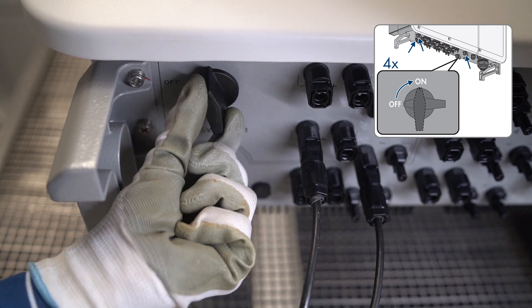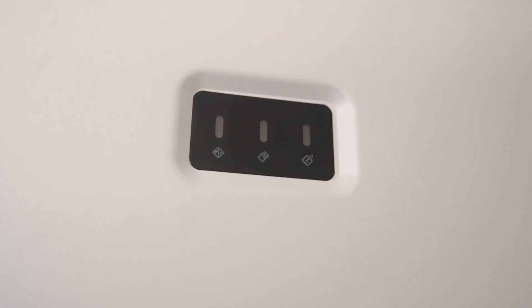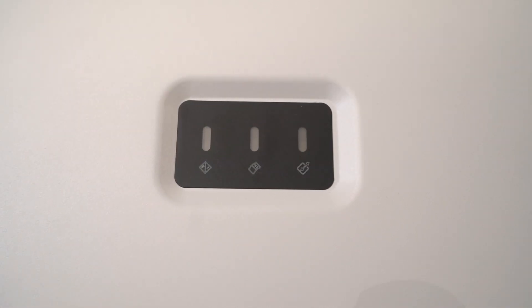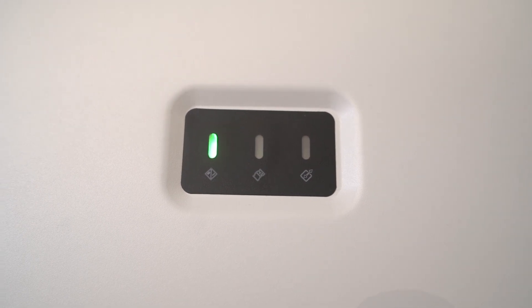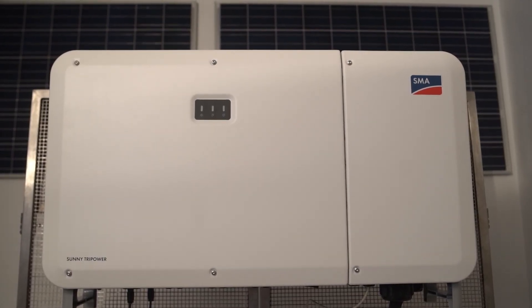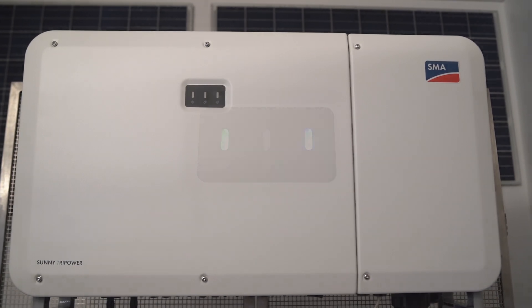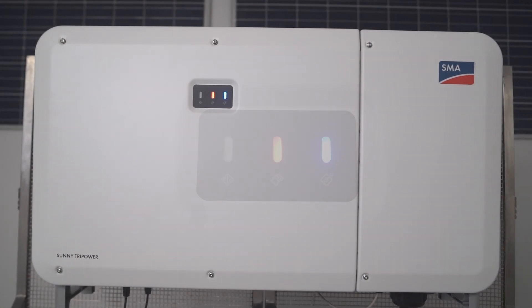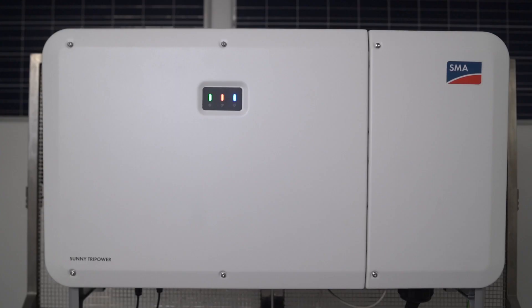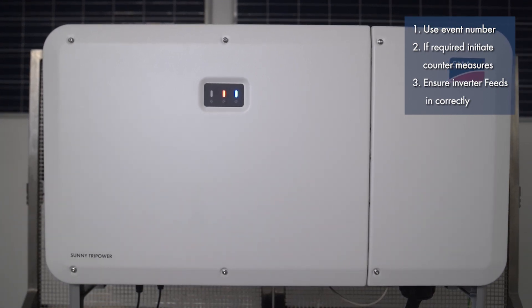Switch on all four DC load brake switches and the AC circuit breaker. If the green LED is flashing, the inverter is waiting for the input conditions; it will take approximately 90 seconds for the green LED to be permanently on, at which point the inverter is feeding in. If the green LED is still flashing after 90 seconds, conditions for activating the feed-in operation are not yet met; as soon as conditions are met, the inverter starts. If the red LED lights up, an event has occurred — use the event number to find out which event occurred and, if necessary, initiate countermeasures.